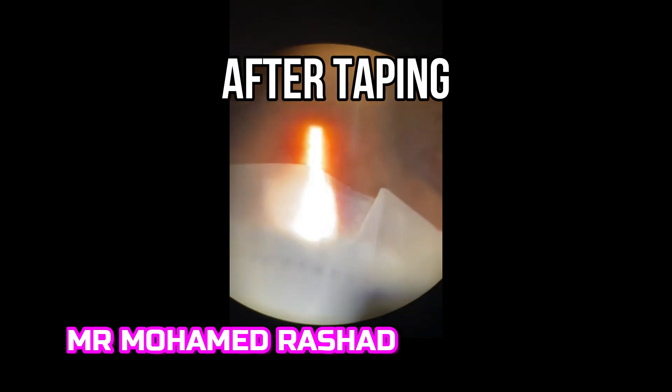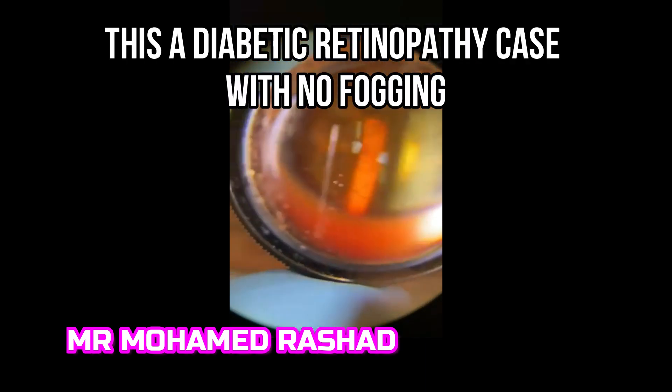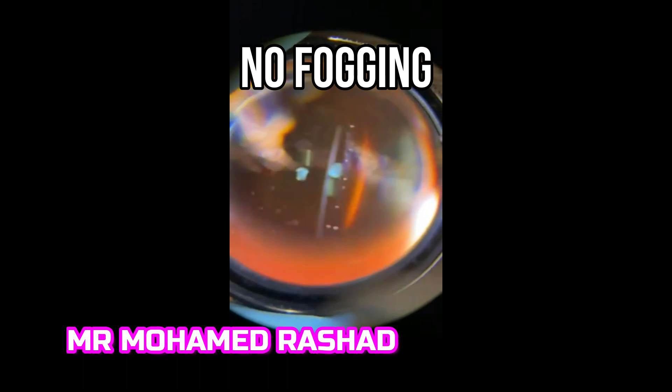This is another case after taping. You can see here the tape between the mask and the face of the patient, and you can examine the fundus without any fogging. Thank you for watching.